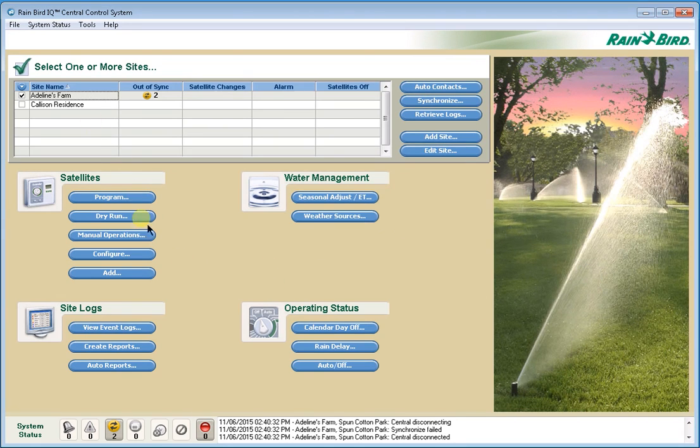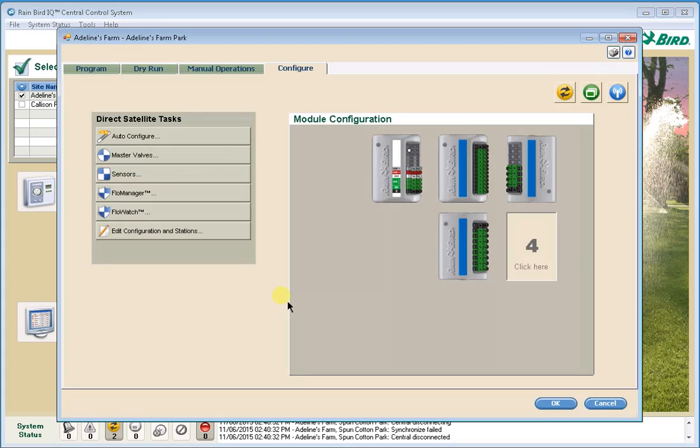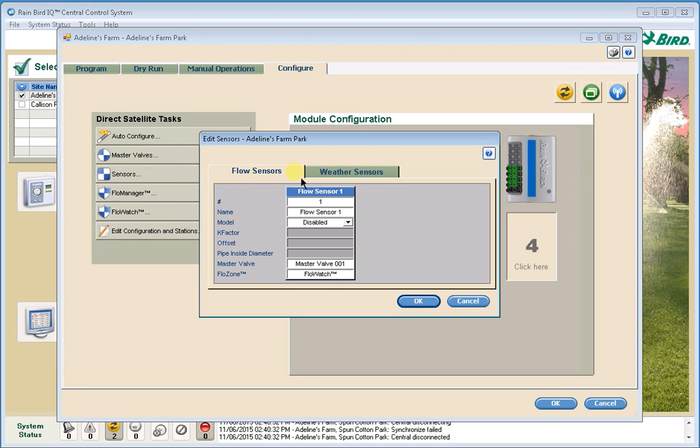I'm going to start by going to an existing satellite. I'm going to select Configure under Satellites, and from Configure I'm going to go to Sensors. You'll see there are two tabs here — I want to go to the Flow Sensor tab. The first thing I'm going to do is set up the flow sensor that's connected to my satellite controller.